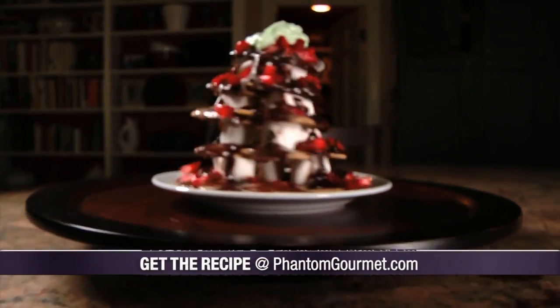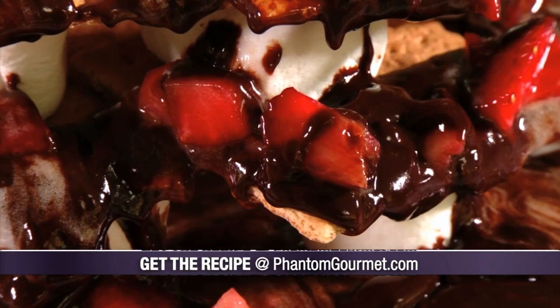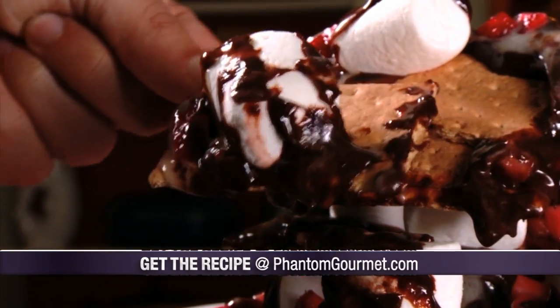These amazing s'more nachos are awesome to look at and even better to eat. Piled high, dripping with sauce, and finished with fruit, this stack is so sensational, you may never eat s'mores the same way again.